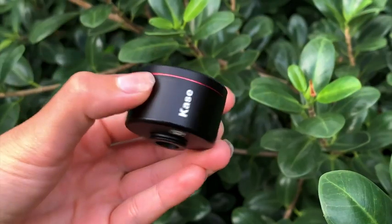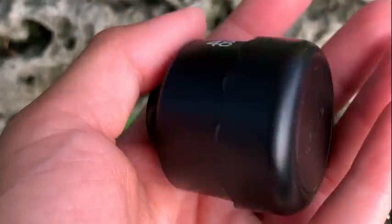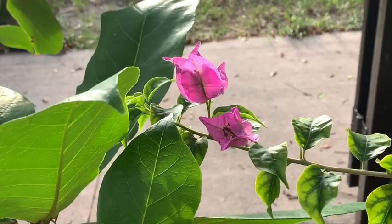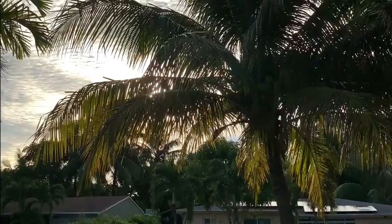I was looking to downsize from a digital camera. The convenience and quality of this case lens was exactly what I was looking for in a camera accessory. Made with lightweight aluminum and high-end glass, the zoom telephoto lens makes it easy to capture moments with clarity.